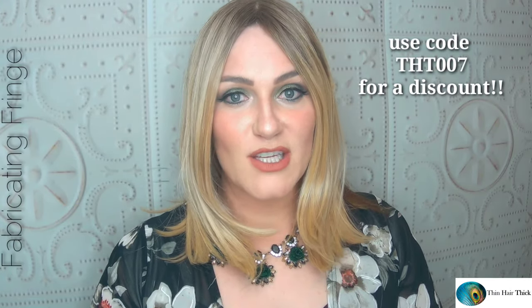You can get 25% off your purchase at Thin Hair Thick using the code THT007. I'll have that information down below along with links to this topper and all the other toppers they have. They have a longer synthetic, and also longer and medium length human hair options, a variety of wig grips, and more information on their website and social media platforms — links all below so you can go find and follow Thin Hair Thick for promos or giveaways.